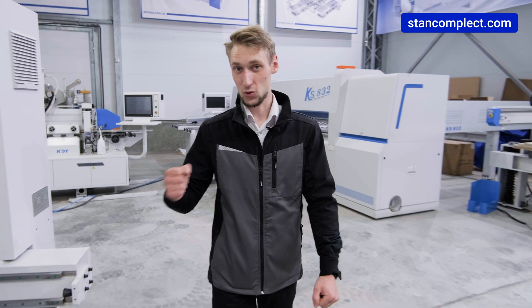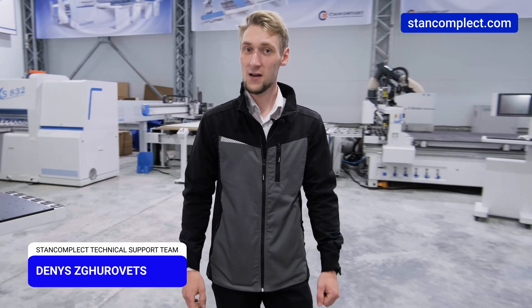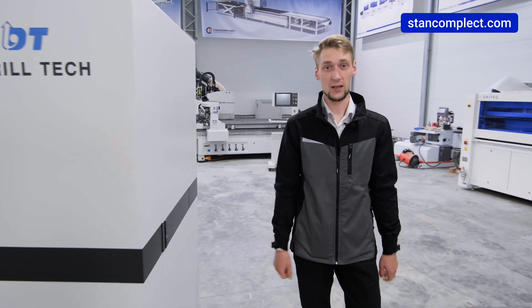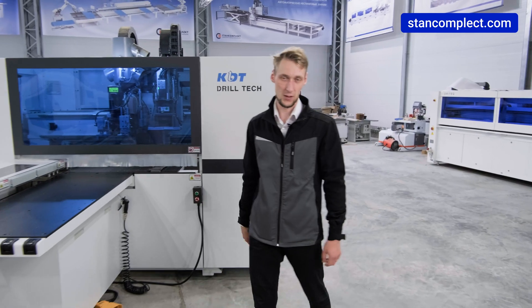Hey everyone! My name is Denis Zgourovets and I am a service engineer at Stan Complex. We are an official representative of the Chinese concern KDT Machinery, which produces high-quality equipment for the furniture industry.